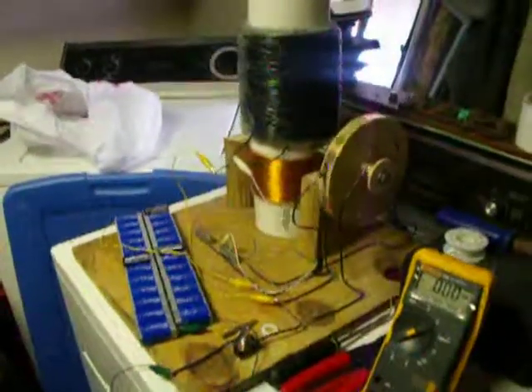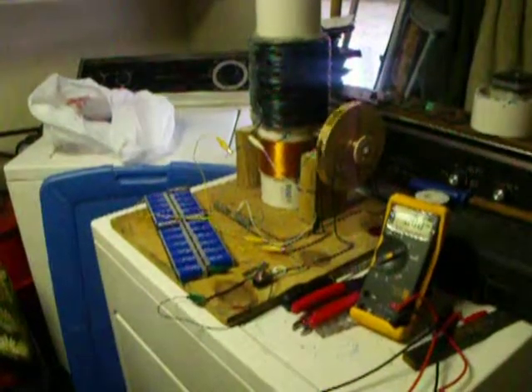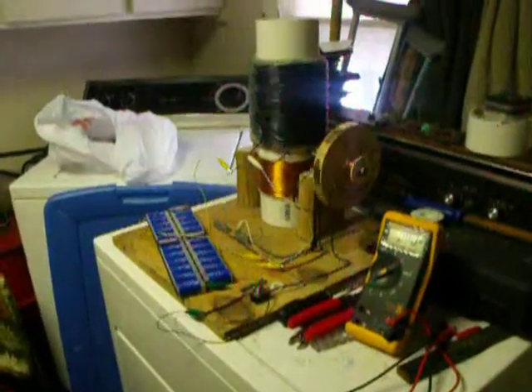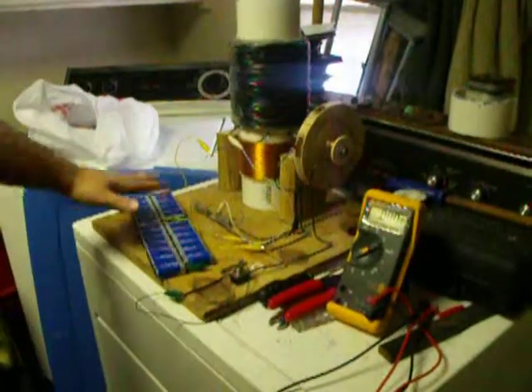Backing up just a little bit. Uh-oh. Come on. Maybe I dropped my voltage. In the next video I'm going to try two sets of 12.